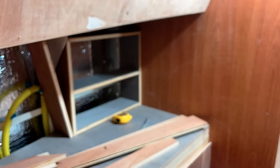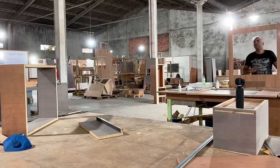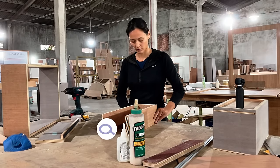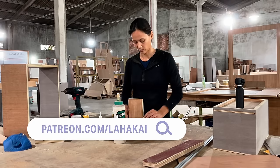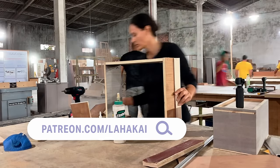We want to give a special shout out this week to Marcin, Obi and Lori, and Paul. Our project is made possible by supporters like you, and we can't thank you enough. If you want to know more about what we're doing and get exclusive updates every week, join our crew on Patreon and help us keep the journey alive.